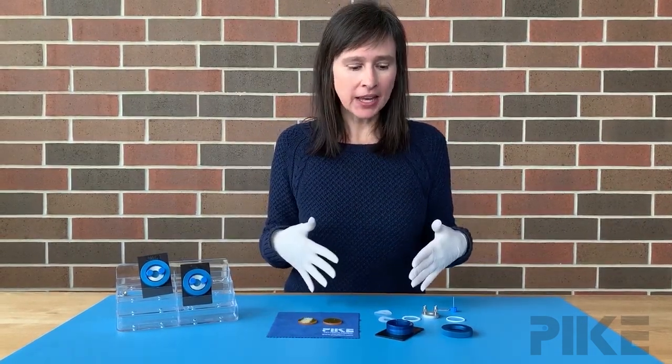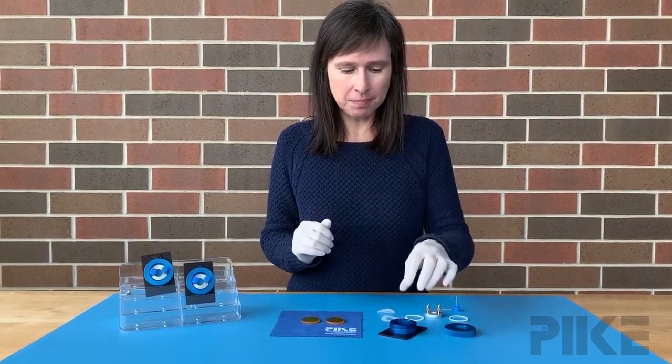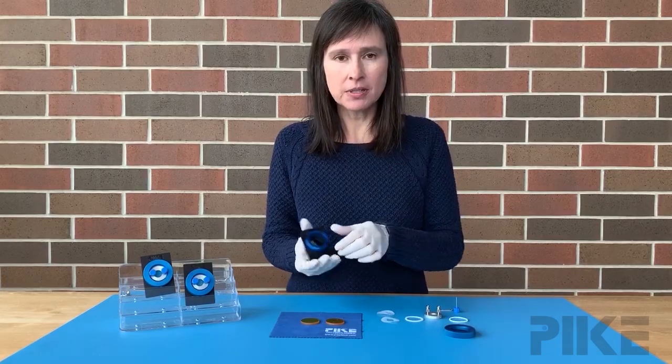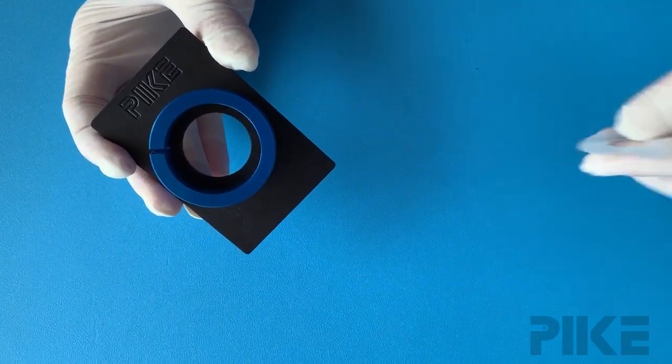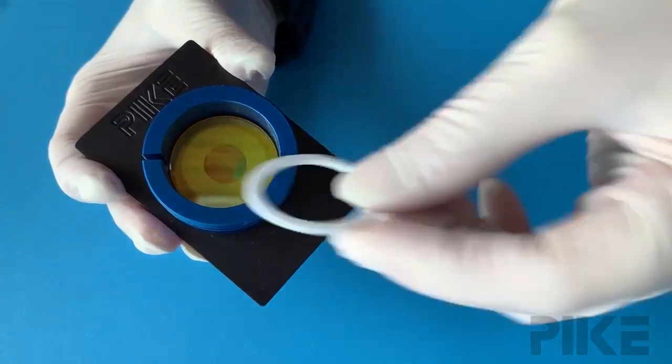Let's talk about how to put one together and a little trick on how to line up some parts. We're going to start with the base, put in a gasket to protect the back, flat window, and spacer. We have spacers from 15 microns all the way up to one millimeter.